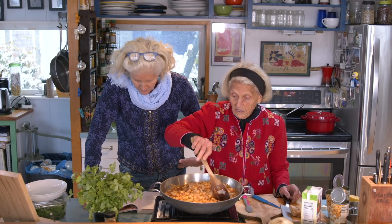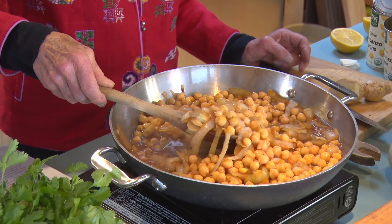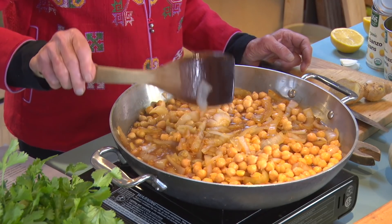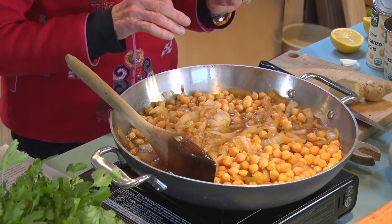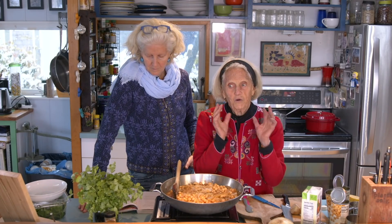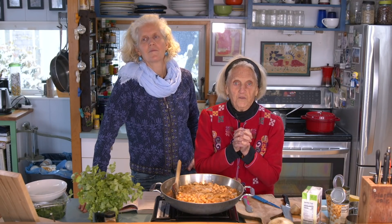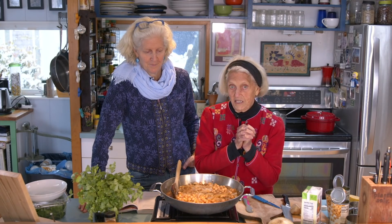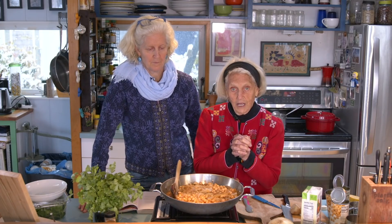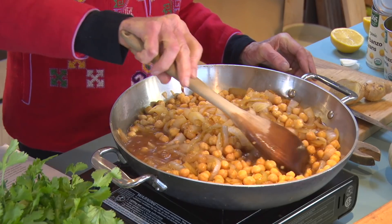25 minutes — it just makes it so delicious and mellow. When that 25 minutes is up, we're going to add a whole ton of spinach, lemon, and a little cilantro. We're going to put that over brown rice or whatever. I have some wild rice that we used when we did it the other day, and it was delicious. This is a really simple, quick, lots-of-onion recipe. And beans and fiber. And ginger.